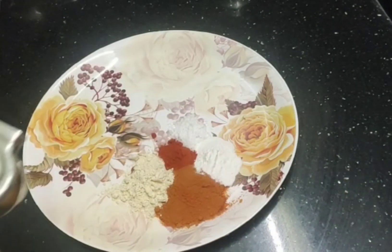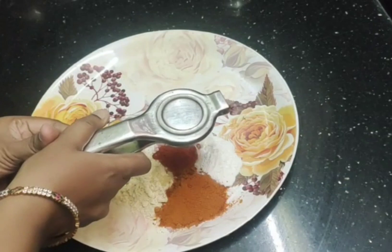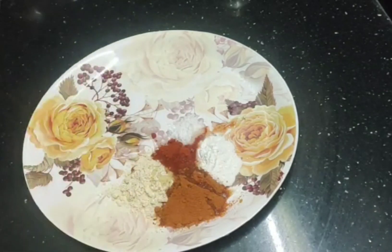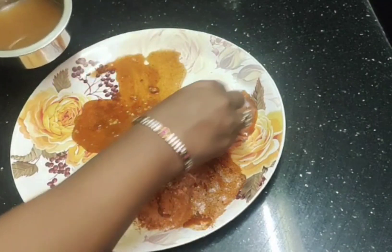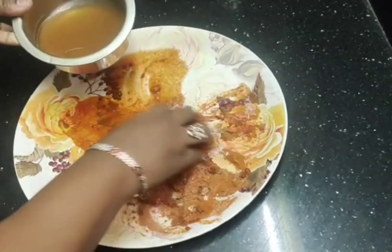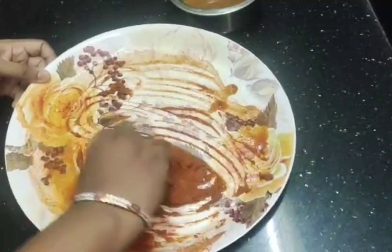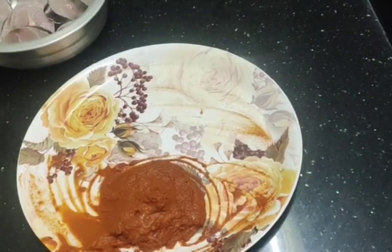Next, we're going to mix these into a paste consistency. Let's get the paste to the right consistency.